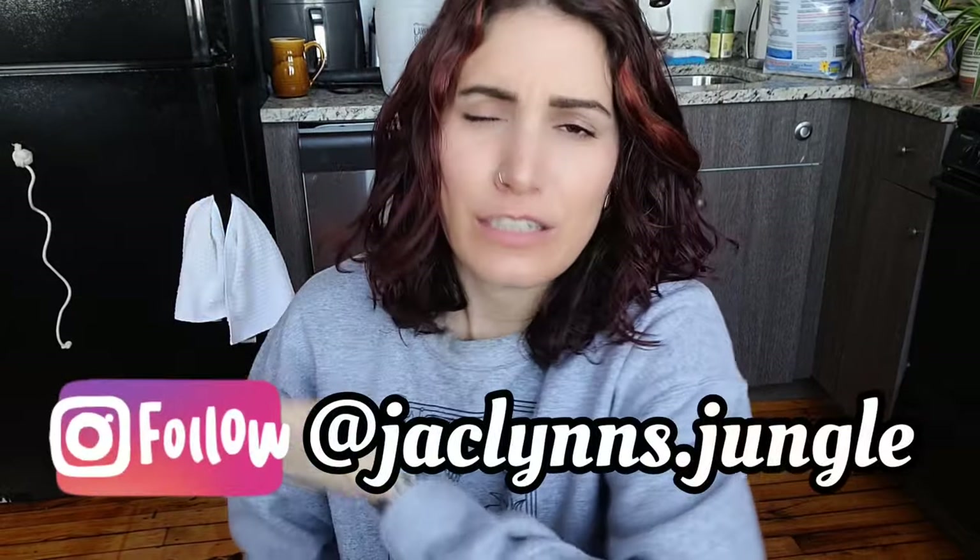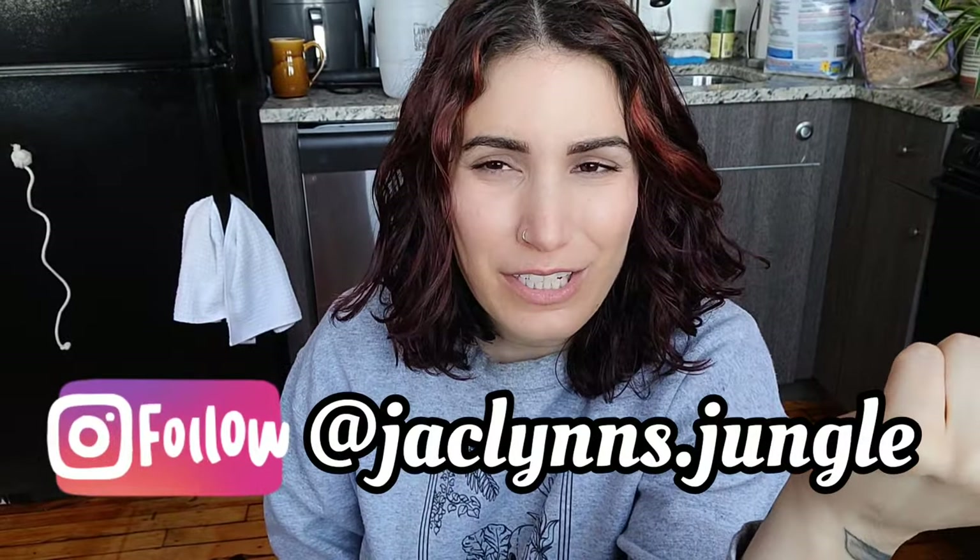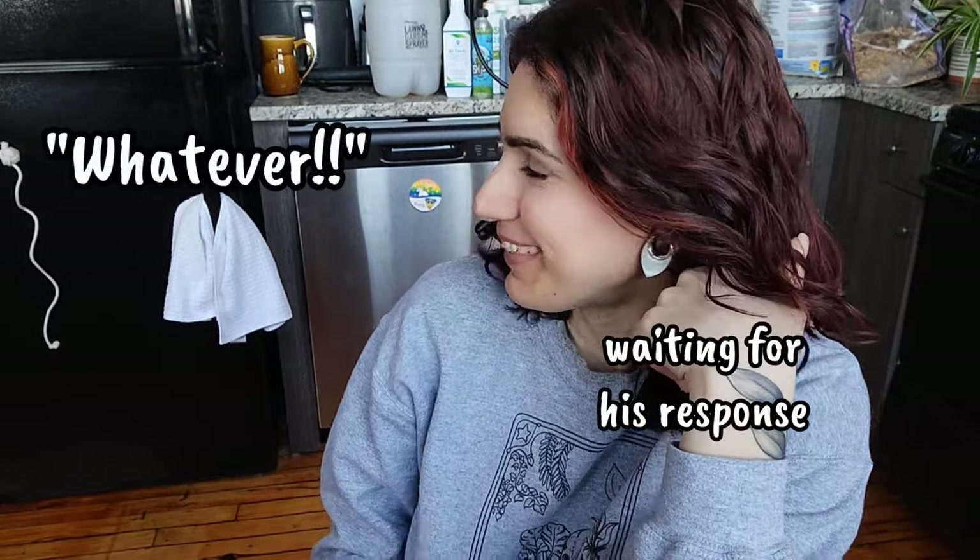Hey plant fam, welcome back to my channel! If you are new here, my name is Jacqueline. This is not my jungle, it's my kitchen — and we're at a weird angle because David broke my chair, so I'm all the way down here. But anyway, if you're not new here, thank you for coming back. I appreciate you!